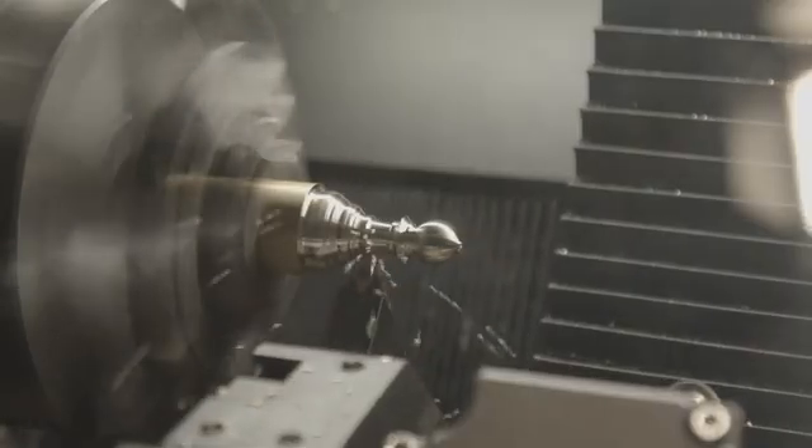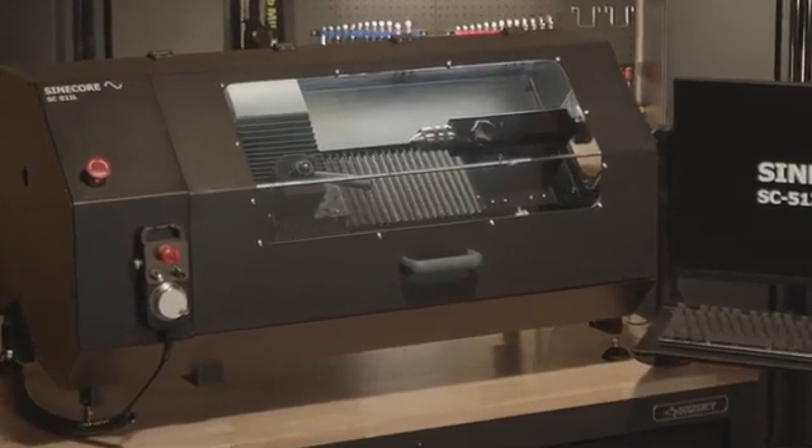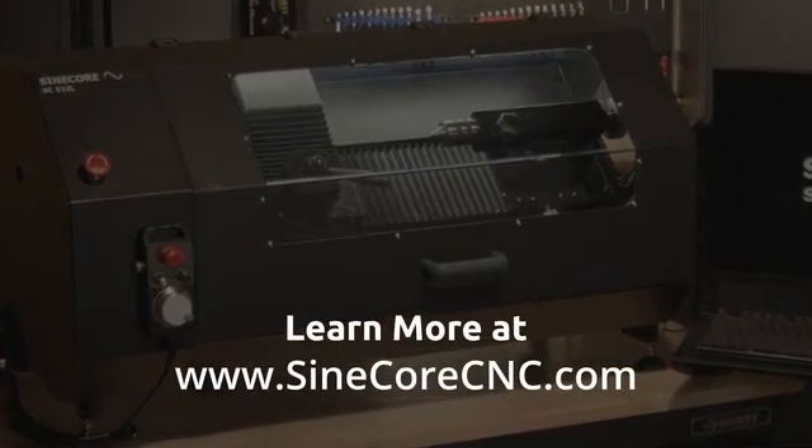This is your gateway to innovation. Designed for makers, doers, and innovators, it brings professional power into a compact, affordable package. At SineCore CNC, we're not just building machines — we're shaping the future of making. Elevate your workshop to the next level today.